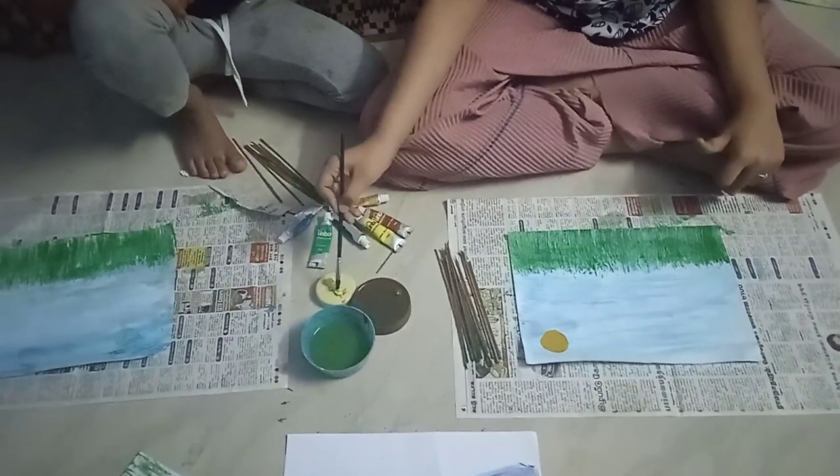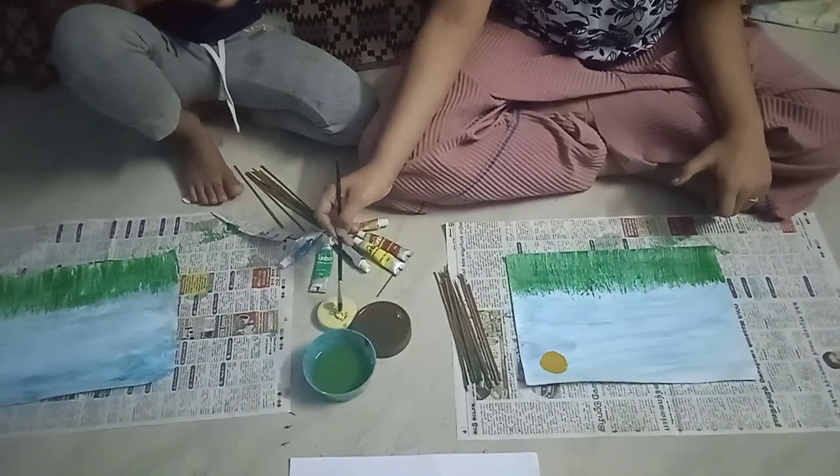Now let's make the cloud with a different type of yellow. You can also use white for the clouds.